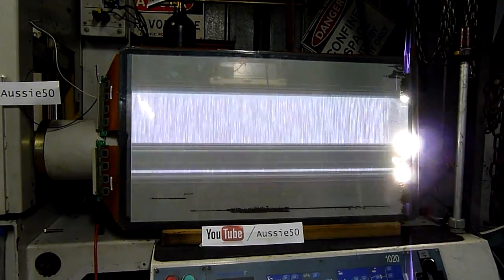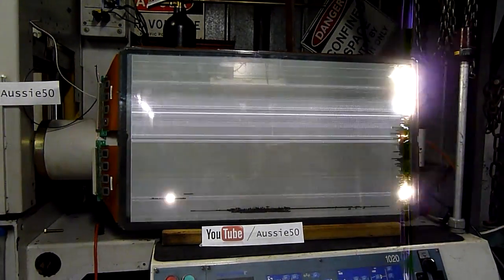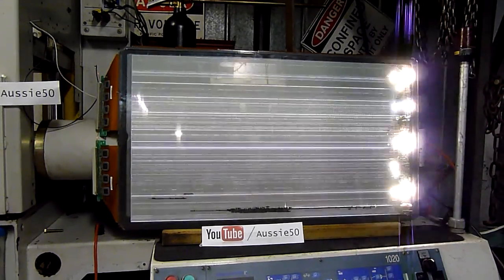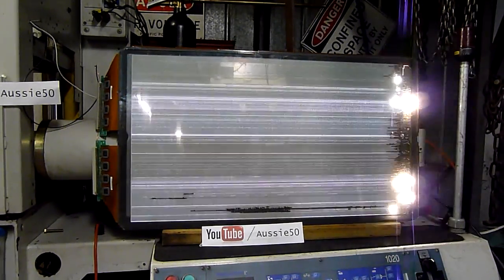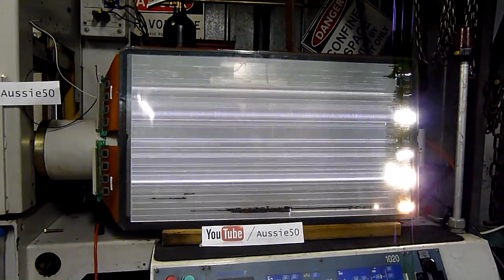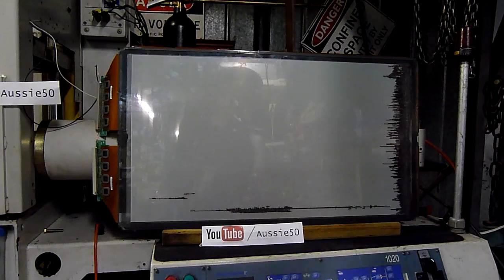Hey, the buffer chips are going. They're experiencing buffer failure. Oh no, we just lost the vacuum. We lost everything.